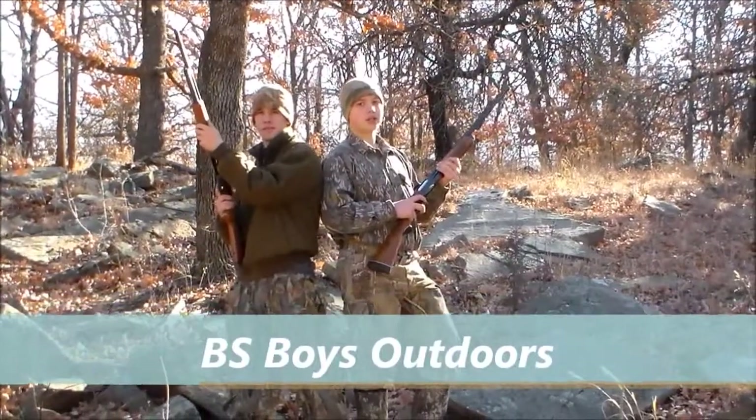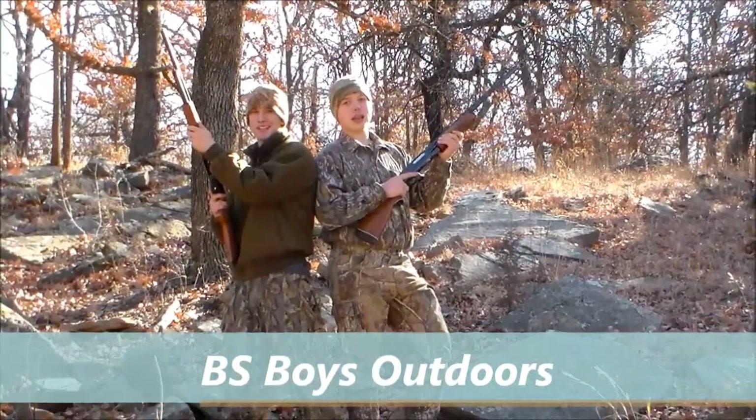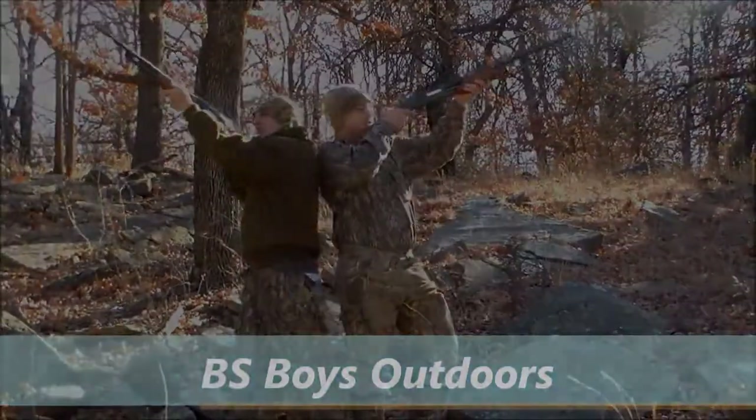I'm Chance Bragg. I'm Sid Smith. And this is the BS Boys Outdoors. You're back with the BS Boys, and today we're noodling.